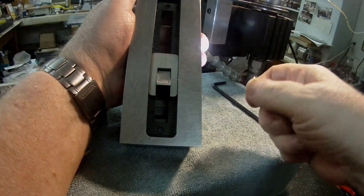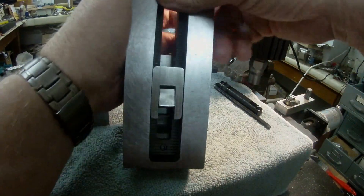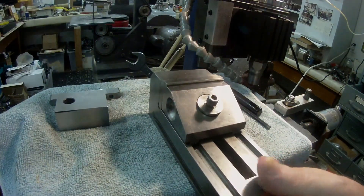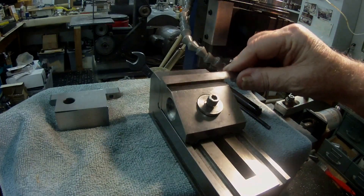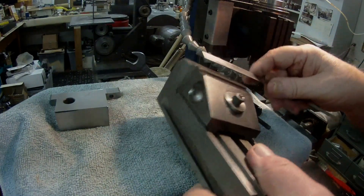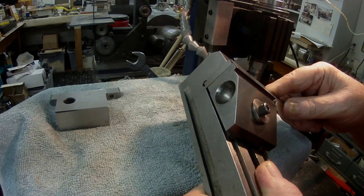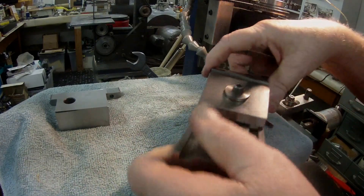I was really pleasantly surprised. I think I paid about $141 US for it, and to me it's quite a good deal. It's two and three-eighths inches wide.